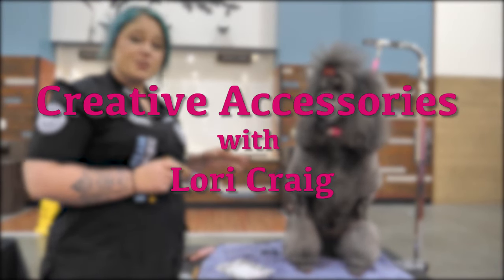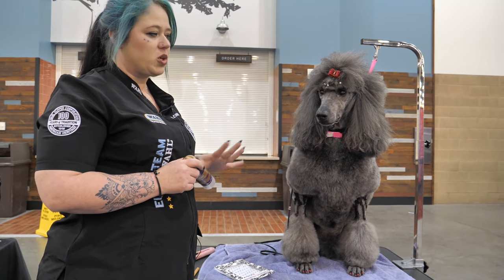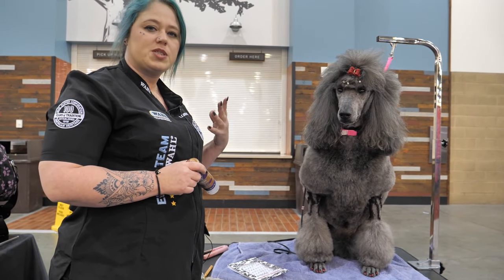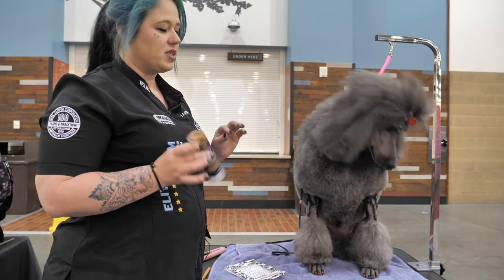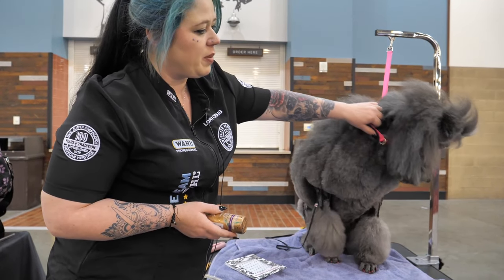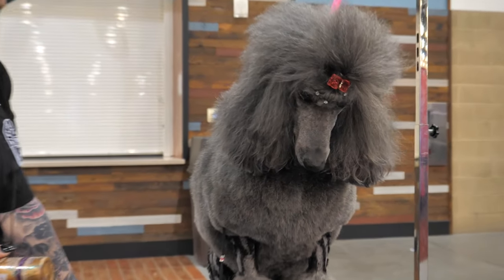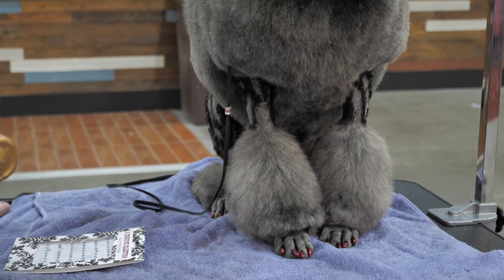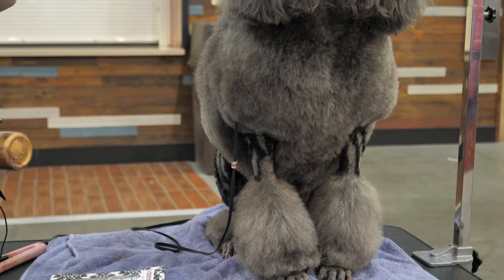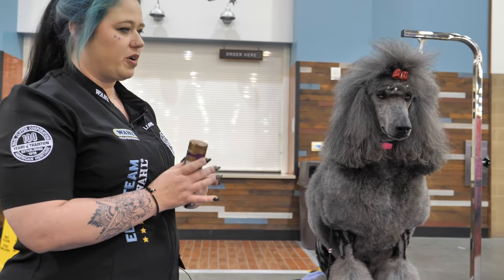Hello, I'm Lori Craig. This is Pandora and this is going to be our 'bling it up.' I wanted to show everybody how quickly you can add some special touches to your dog in a very short time and very cost efficiently. So on sweet Pandora here, we're going to do gems going down the nose, some iron-in crystals in her ears, probably a little bit of booty bling. We're just going to get all crazy with our creative stuff.